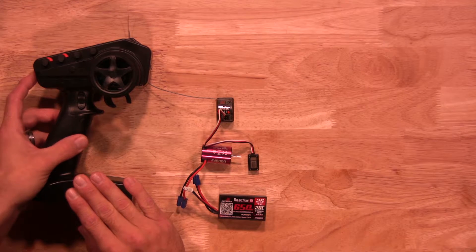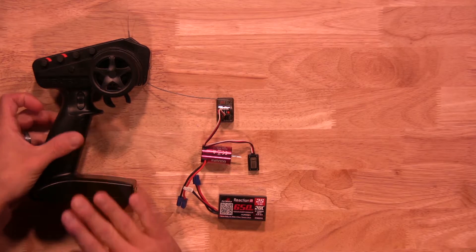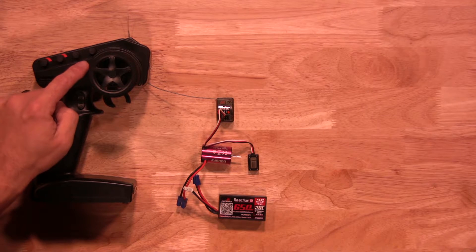We'll start by turning our transmitter on first. Once your transmitter is turned on, you also want to make sure the throttle trim is set to neutral like we have here.